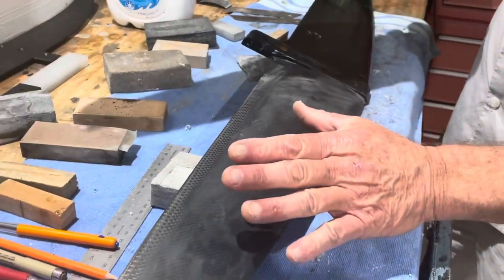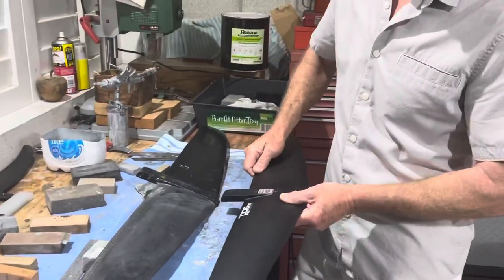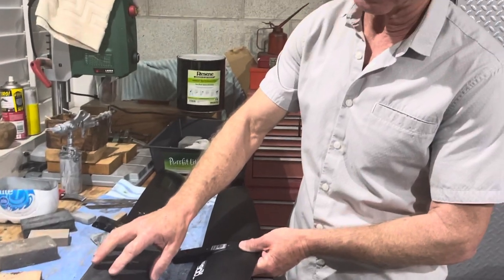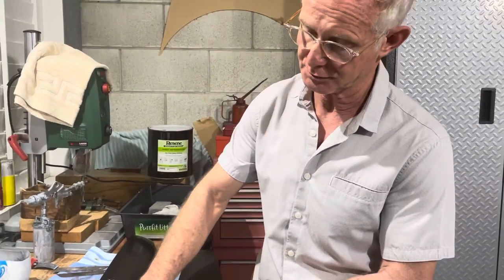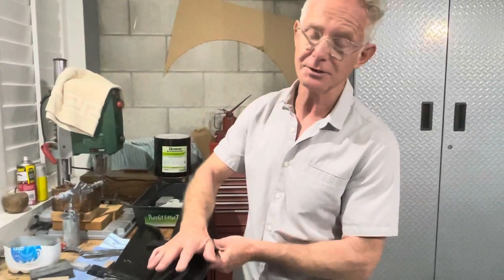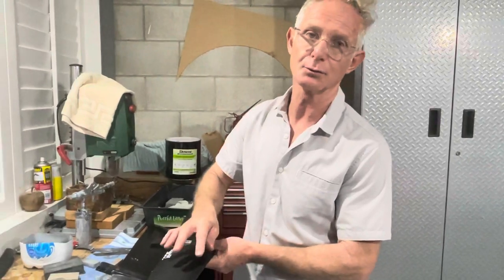So effectively these are both Starboard foils. One I can modify, make faster, true up, and make sure it's really fair. The other one, as much as I'd like to, I can only surface and repair according to the class rules.